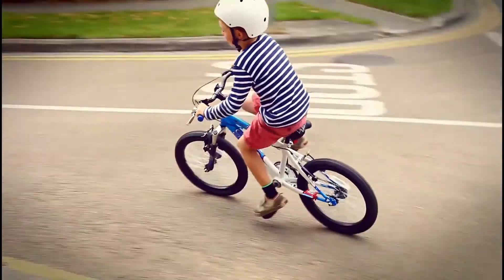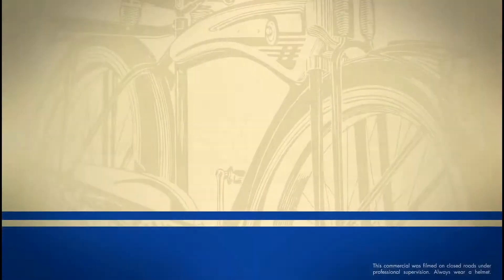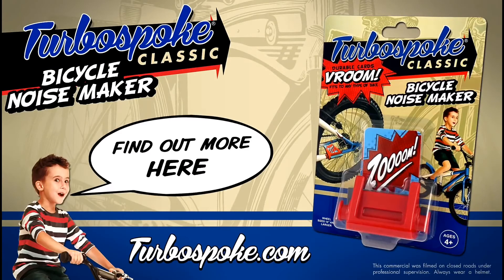Now that's more likely. Johnny thinks it's awesome. Turbospoke Classic, the bicycle noise maker. Sold in all good toy and bike shops.